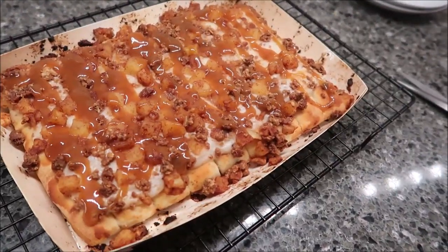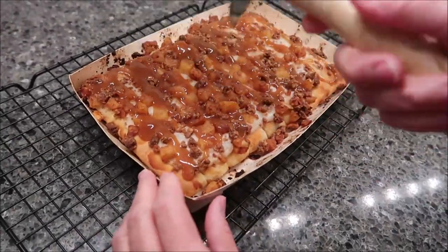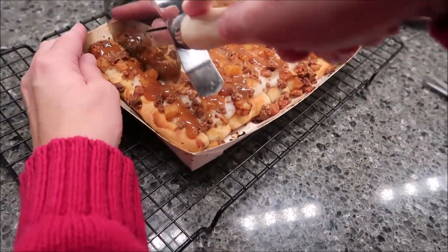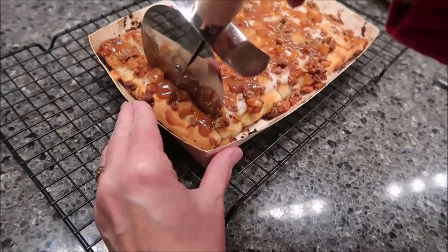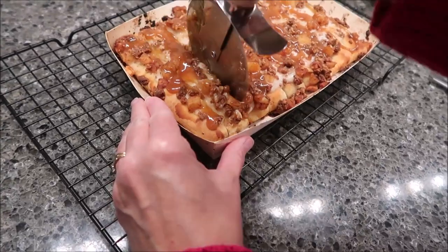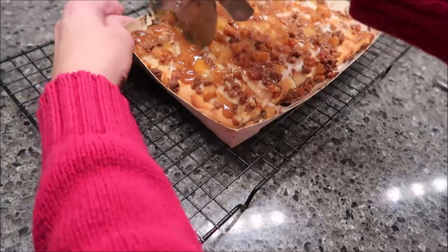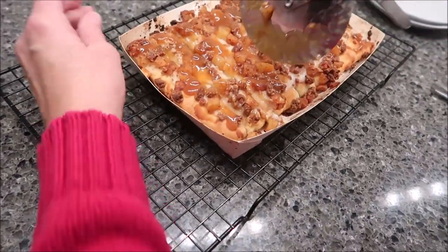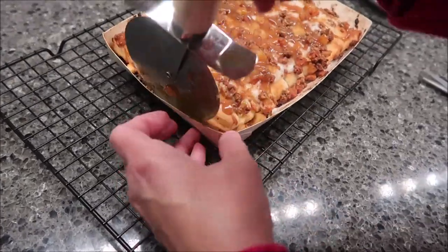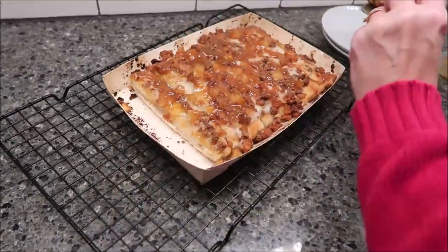A funny fact is on all these videos we've done, I have not used a pizza cutter on any of them. And tonight I'm like, why in the world haven't I been using a pizza cutter to cut these? That was so much easier with a pizza cutter. So that's what I recommend you do — use a pizza cutter.